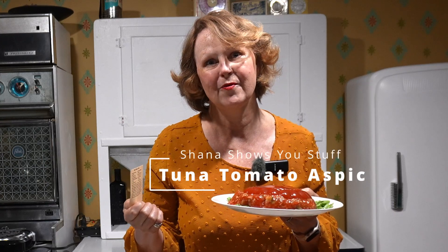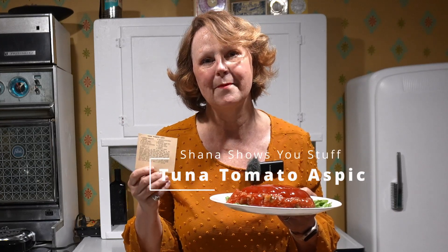Today on Shana Shows You Stuff, we are going to make a tuna tomato aspic. This recipe is from my grandmother's cookbook. She saved it, so I'm going to guess that it's really good. Let's get at it.